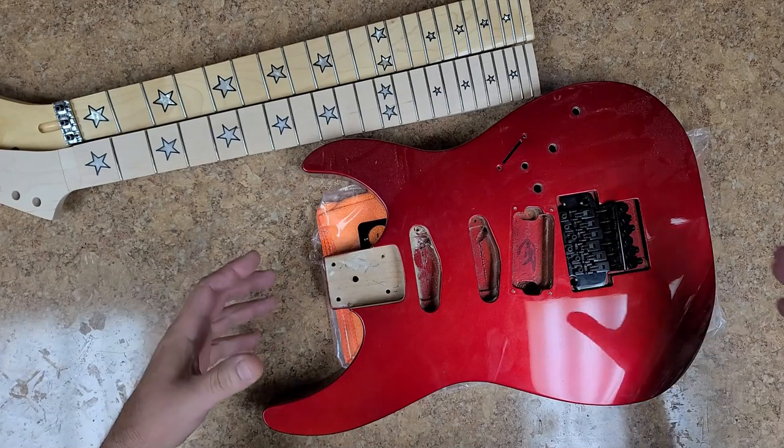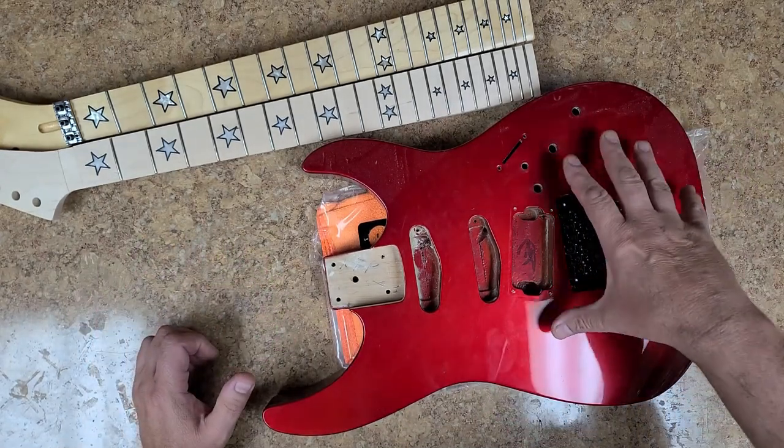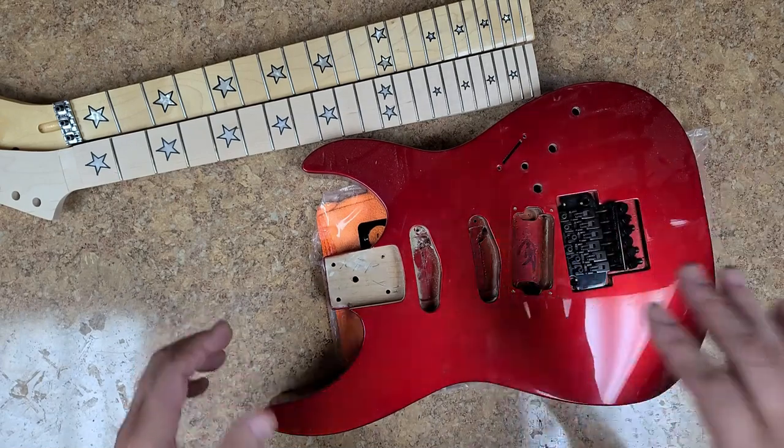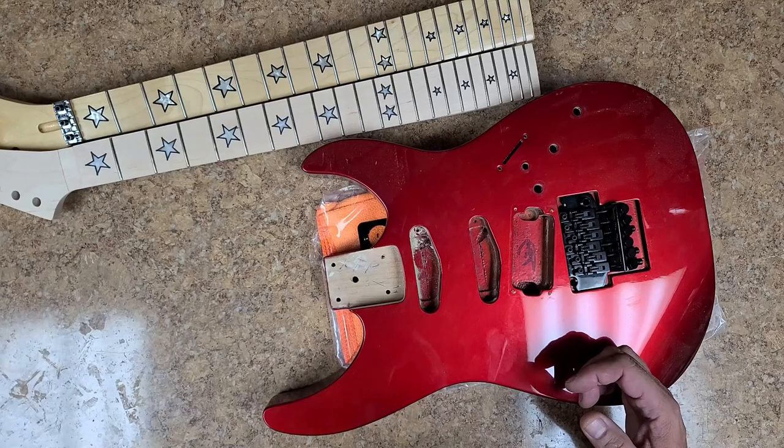Right here you are looking at — this is somewhere in the 1980s — this is a Kramer Focus 6000 body. I bought this body back, I believe in 2001.